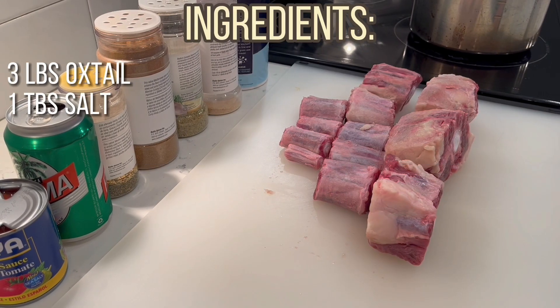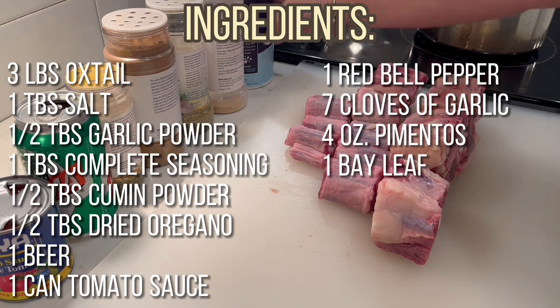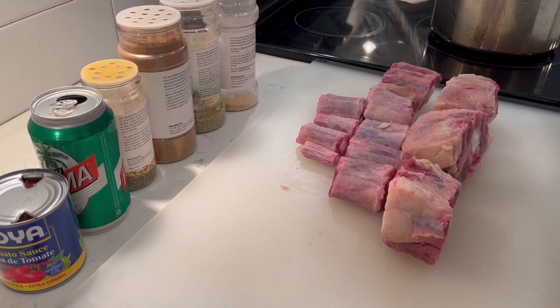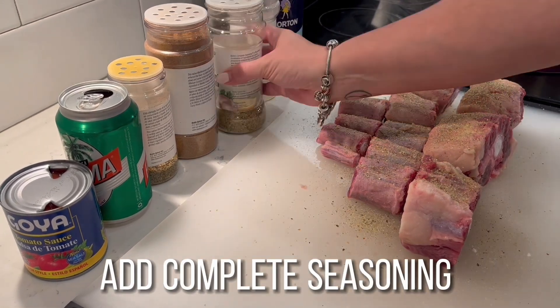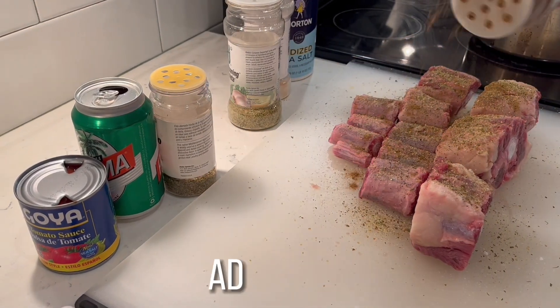Hey everyone, today we're making Cuban style oxtail stew. Here's the list of ingredients. We're gonna start off by adding salt, garlic powder, complete seasoning, oregano, and cumin powder.